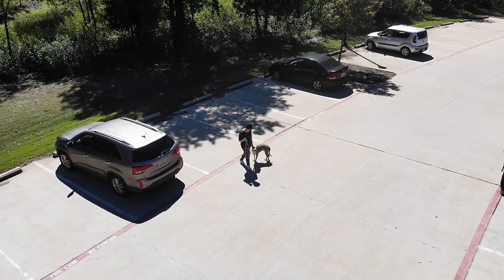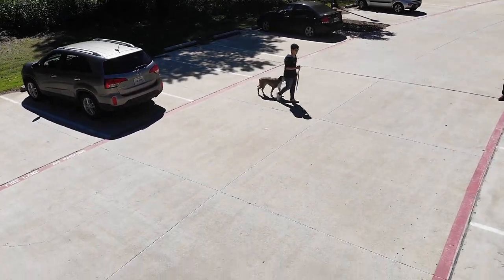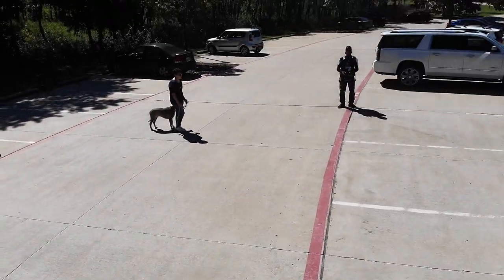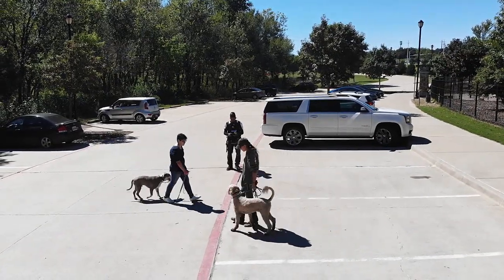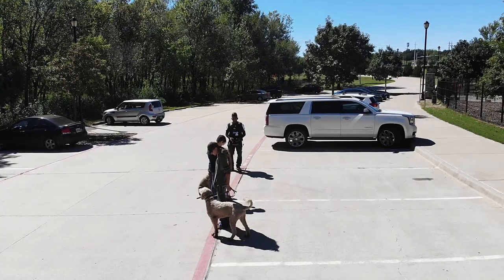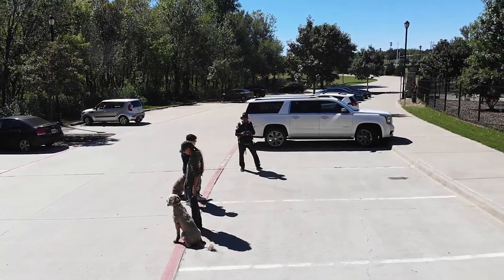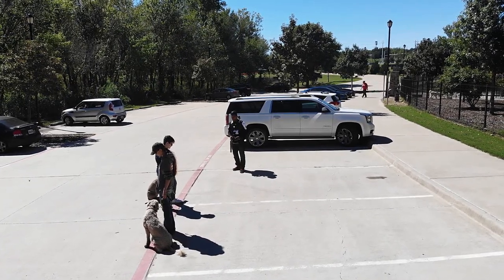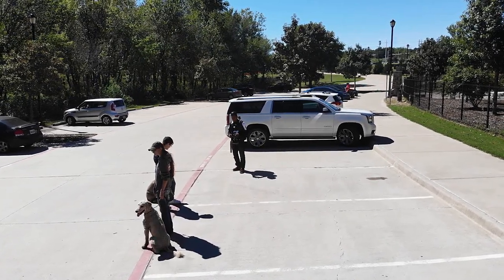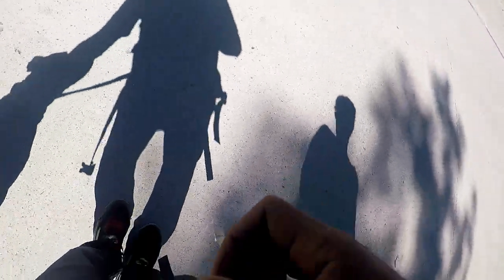Her dog is actually trained to be a service dog, so these are two fairly high-level dogs — probably more than the average person has. Even in this high distraction environment they are prone to taking a step back. We also had two different handler systems: she had a prong collar on her dog and we had a martingale collar on ours, but we're working towards the same purpose.